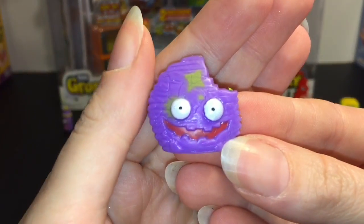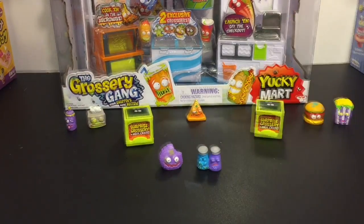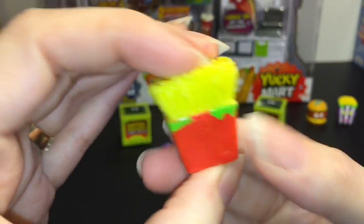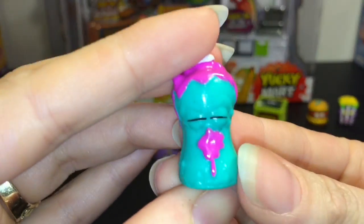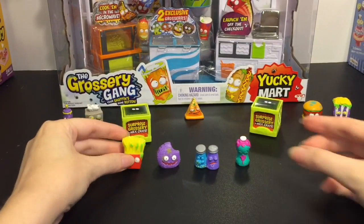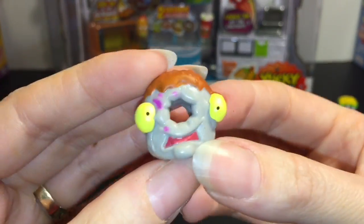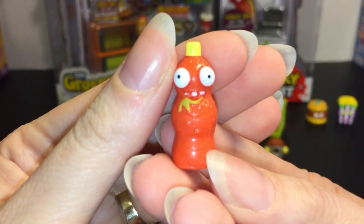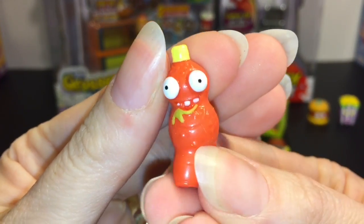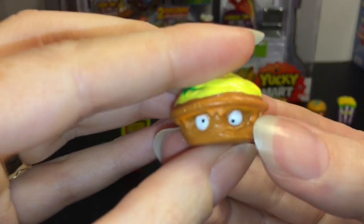Then we have the adorable Cruddy Chip - I just love his expression. Fungus fries in red, and I really like that, that is awesome. We have shampoo. Dodgy donut - that's a fun word, dodgy. Bad soy. Flat fizz, he's cool. They're very squishy. And then tasteless tart.